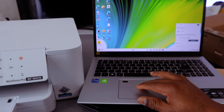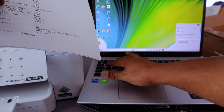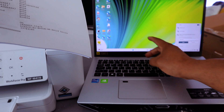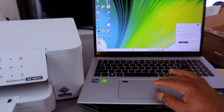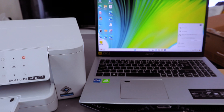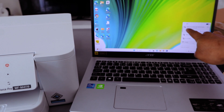It will ask you to enter the network security key. Enter the password we printed out earlier. You can select the eye icon to verify the password is correct. Select Next. It will check the network — 'No Internet, Secure' will appear. The printer is now connected to Wi-Fi Direct with the laptop.